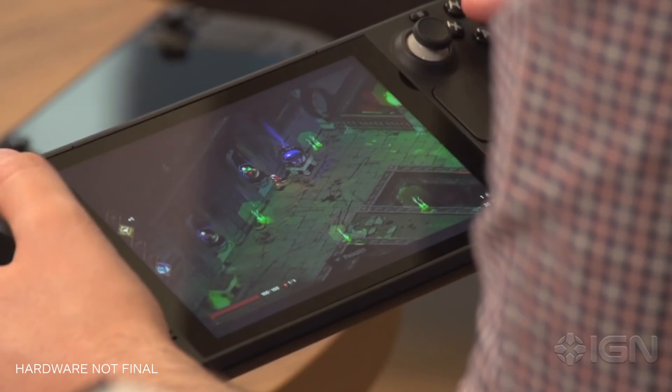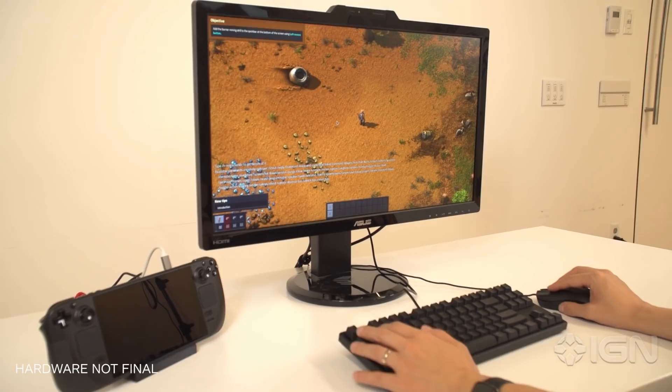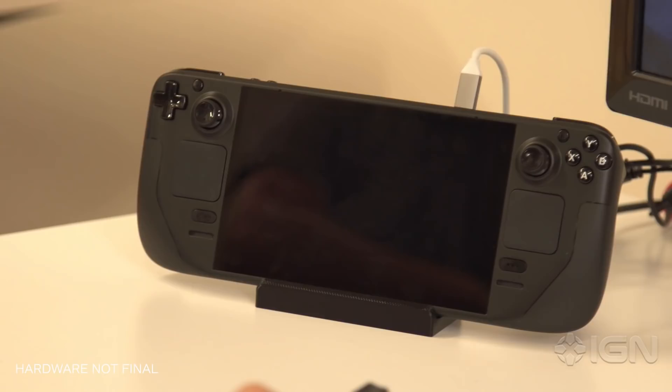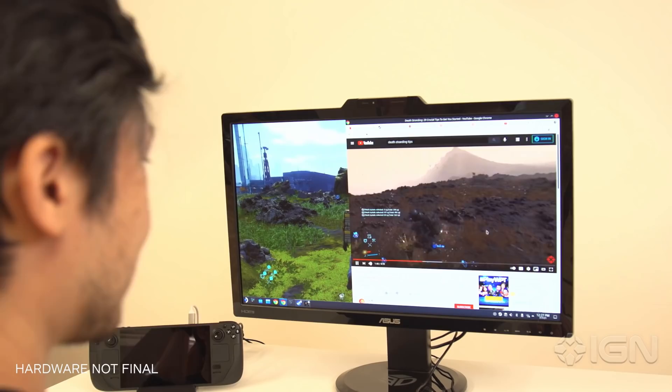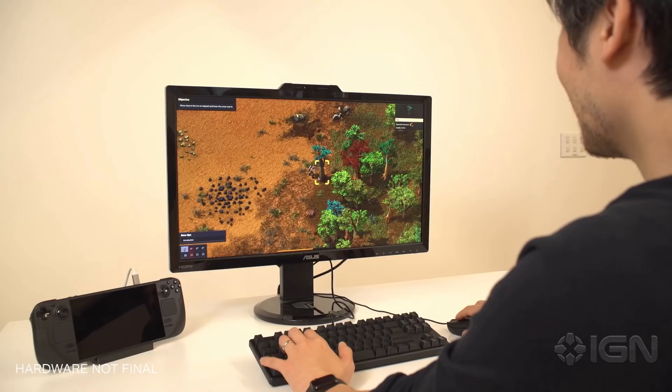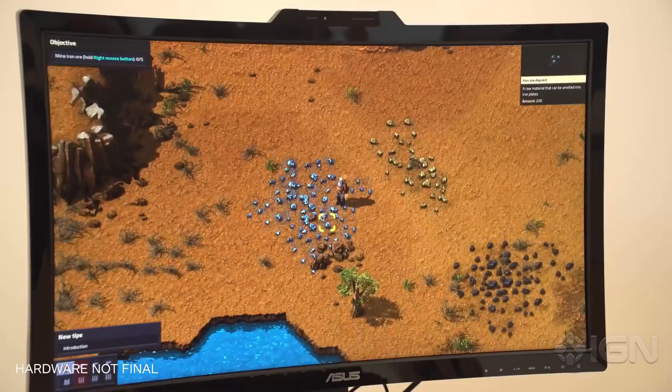While the Steam Deck is obviously designed for portable gaming, it's also fully functional as a desktop PC. Using a USB-C dock, you can connect it to a monitor, mouse and keyboard, Ethernet, and whatever other peripherals you want. Valve is developing an official docking station, which will be sold separately, but a standard USB-C dock will work just as well. In desktop mode, Steam Deck honestly just feels like a PC. The OS is Linux-based, but it feels largely familiar to Windows and is capable of running both Windows and Linux games. I played a bit of Factorio and Death Stranding with mouse and keyboard on a 32-inch monitor, and if it weren't for the Deck sitting docked next to me, I would have honestly just forgotten that it wasn't running off of a traditional desktop PC.